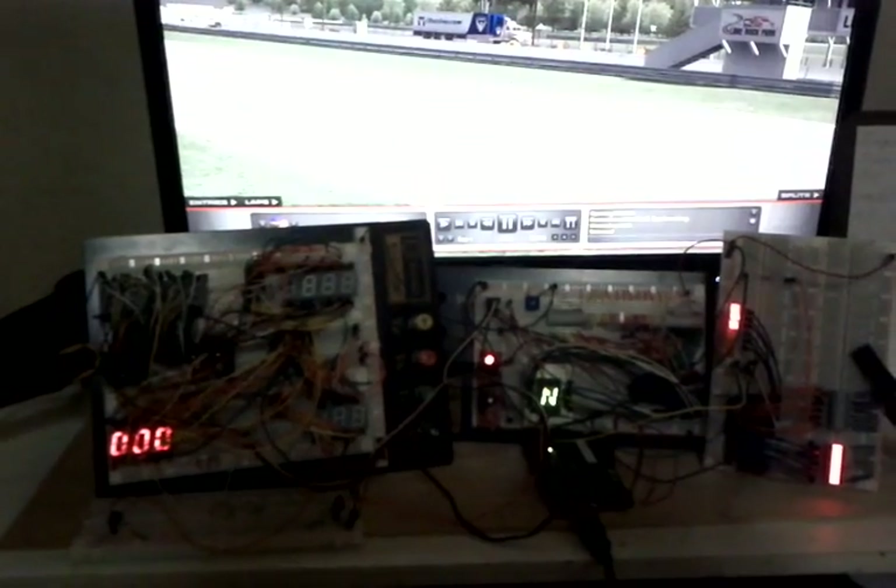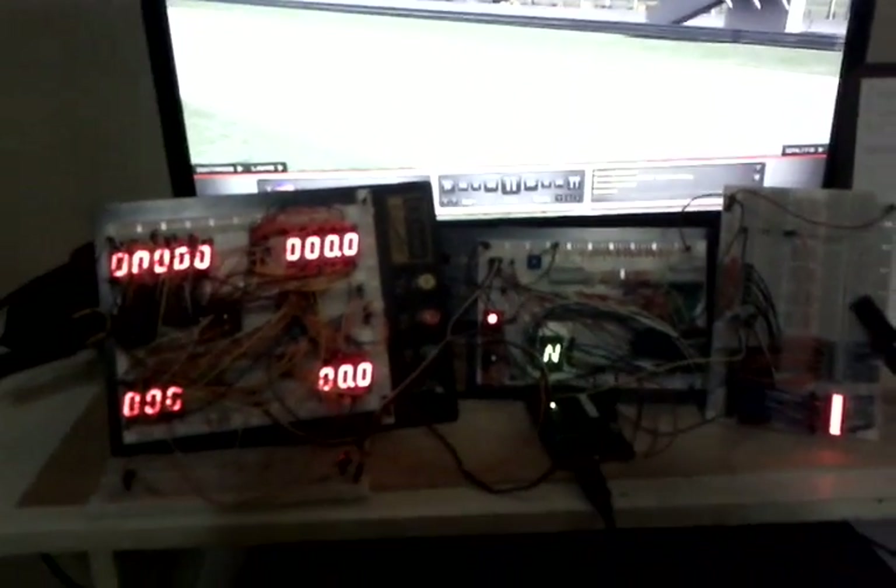I actually had to jump up my power supply another 200 milliamps. iRacing is loading — we got a car, everything engages.